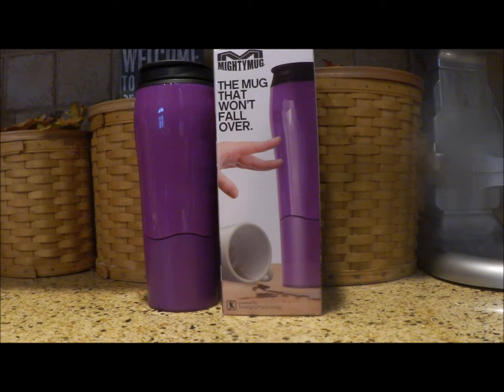Hi guys! It's Carolyn from Mommy Ramblings. I'm here with another great product I want to introduce you to. It's called the Mighty Mug.